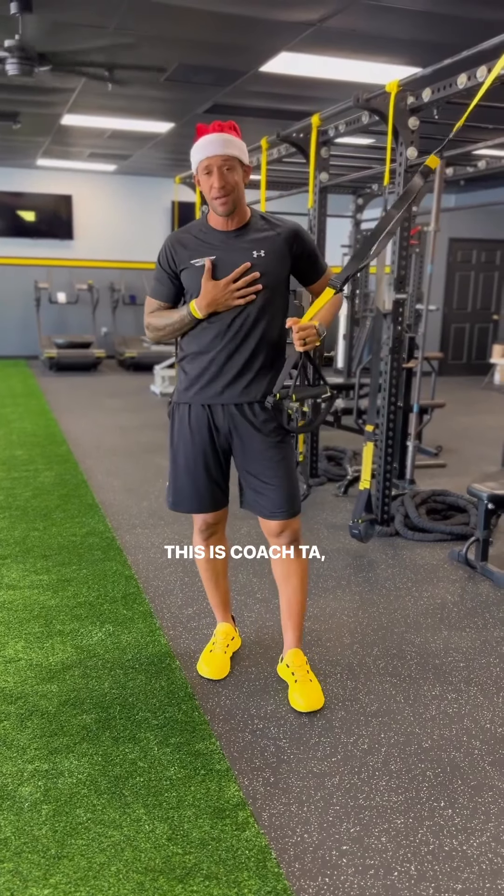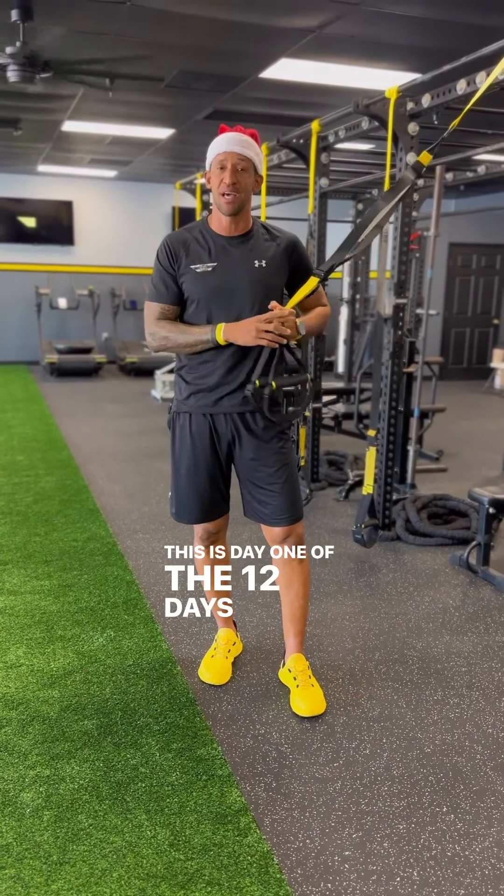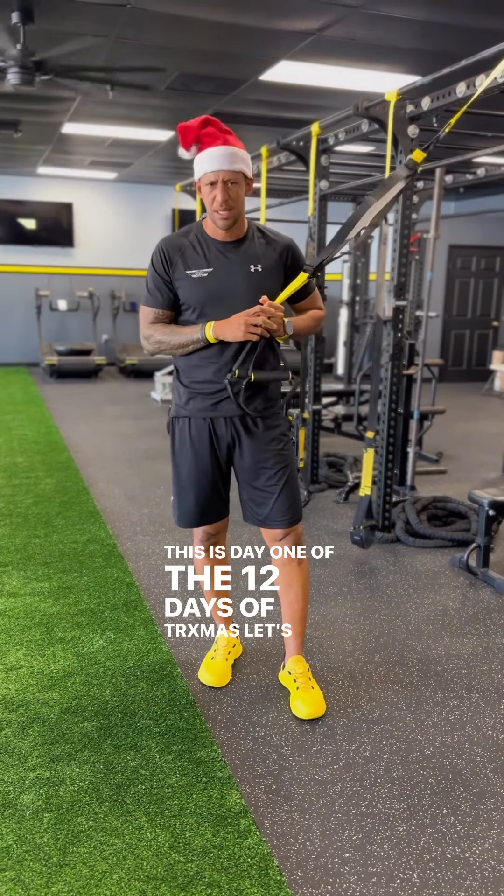This is Coach TA, Trevor Anderson. This is day one of the 12 days of TRX-ness. Let's get to it.